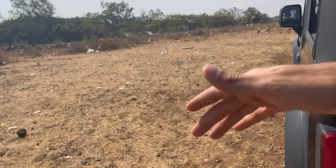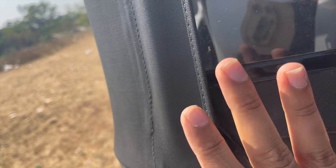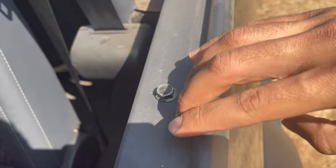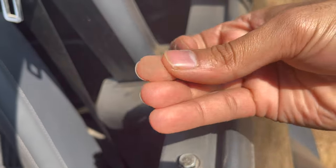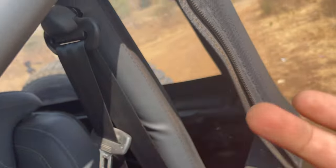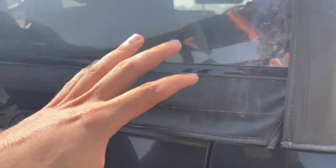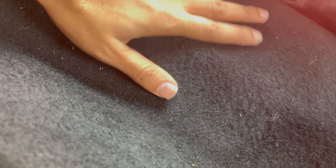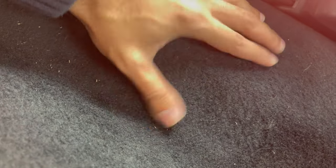आते हैं next issue की तरफ जो हमारे India में बहुत common है — dust. जब आप roof बंद कर लेते हैं, पूरा pack, chain, velcro सब लगा दिया है — फिर भी design पूरी तरह refined ना होने के कारण, यहाँ पर छोटी-छोटी छेद हैं जगह-जगह पर, उसके कारण अंदर पूरी dust हो जाती है. और अंदर से जो material है, उसके अंदर धूल जाके बैठ जाए तो vacuum cleaner से भी नहीं निकलती.